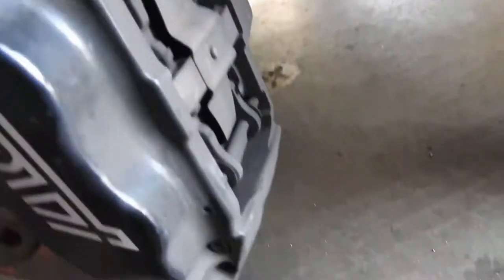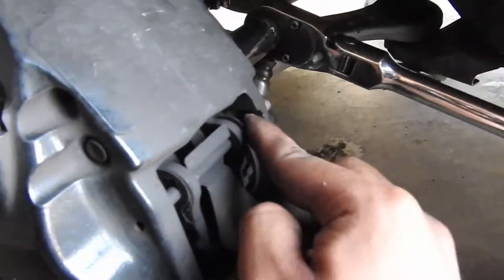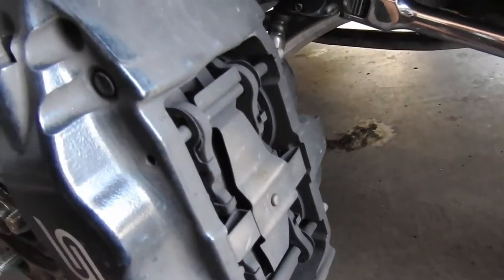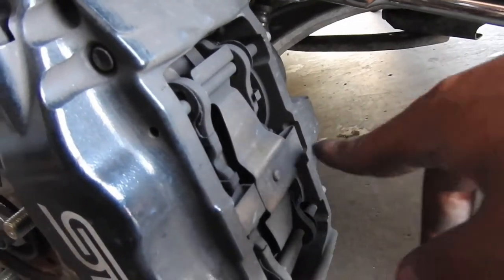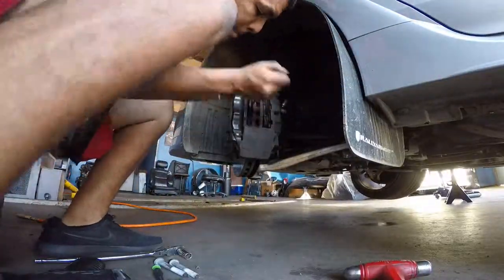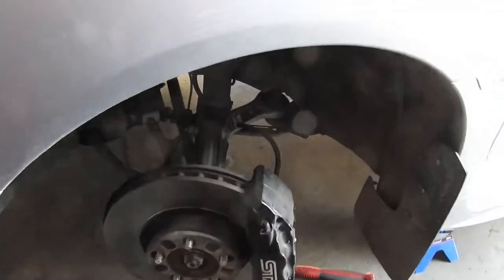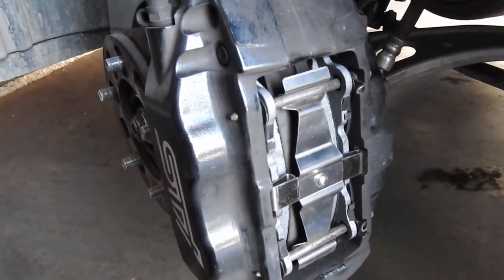We had to remove these little pins from the brakes. There's one right here and another one over here. Just slide these pins out using a little screwdriver and push it all the way through there — that should release it and then we're gonna be able to get to the brake pads.